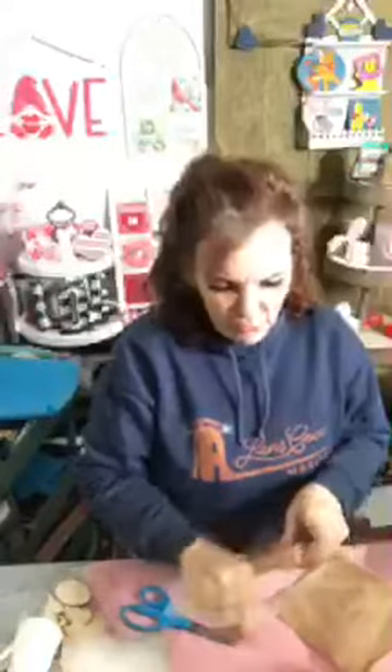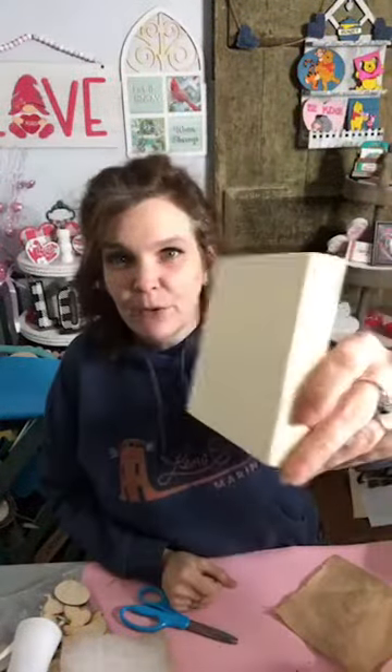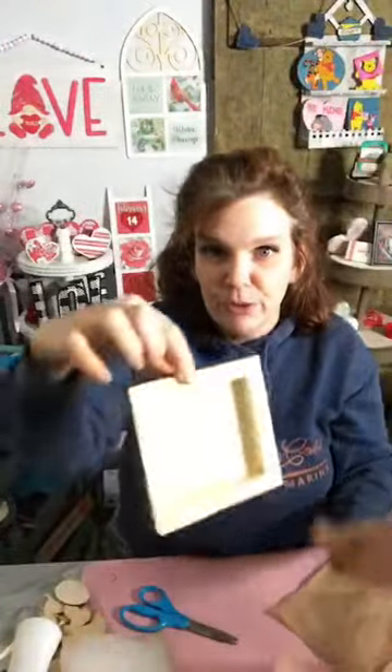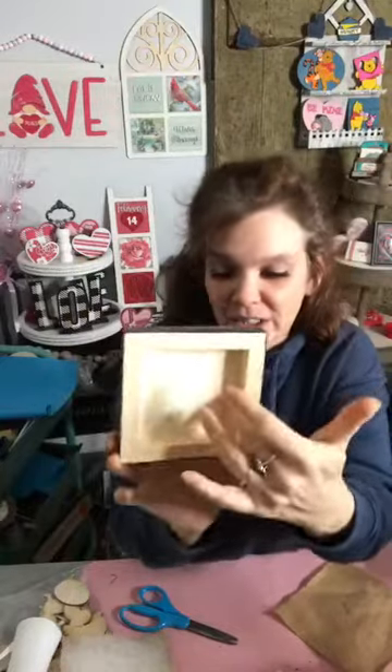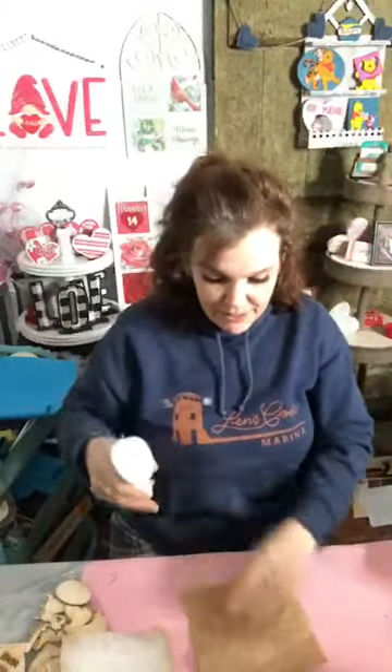I happen to be using one of our wood panel boxes from the website. They've been on there for a while — once they're sold out, they're sold out. But you could easily do this on one of those squares for inside a ladder or window frame, it would work just as well. So I'm gonna grab my 4.5-inch square. I like these because you could also do a design on the inside, making it reversible — one side for now and then, say, St. Patty's Day on the other side.